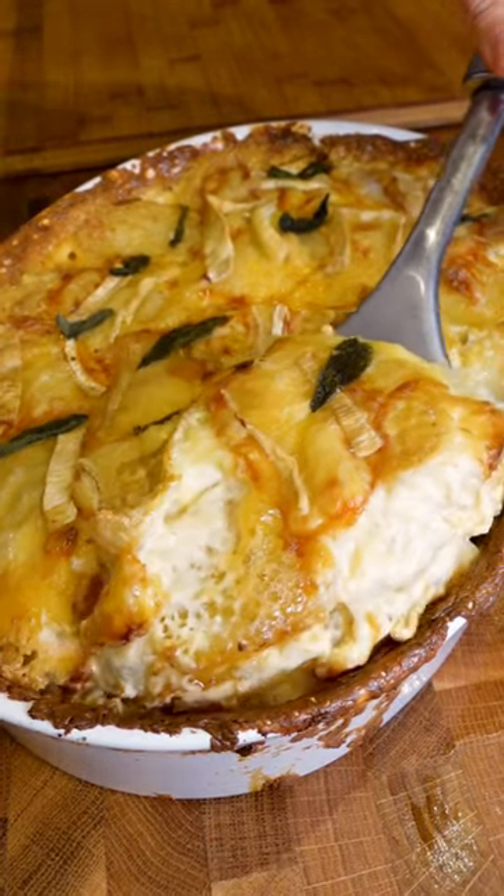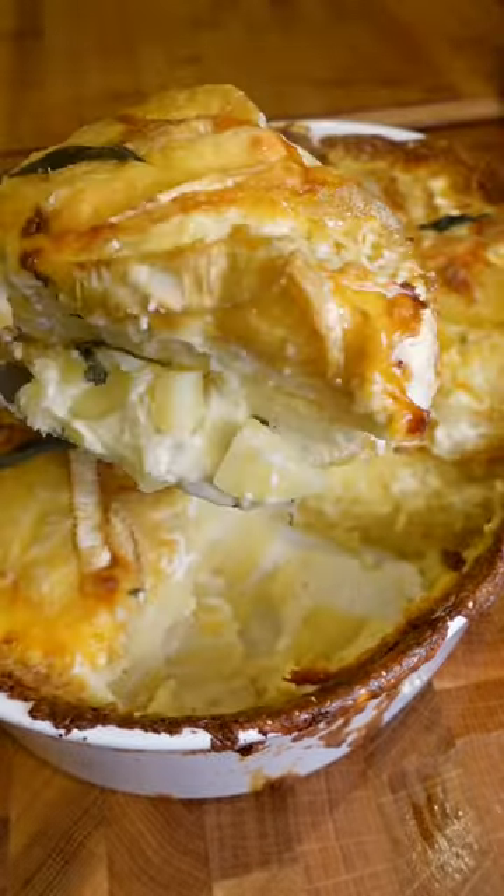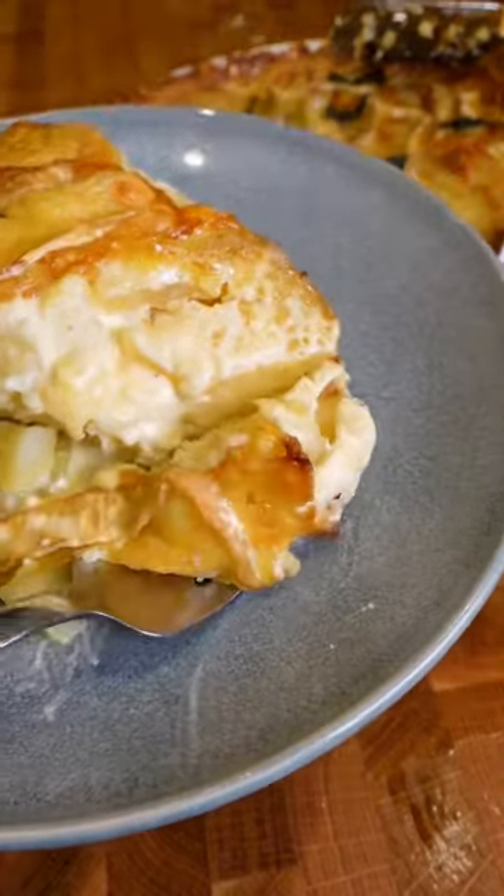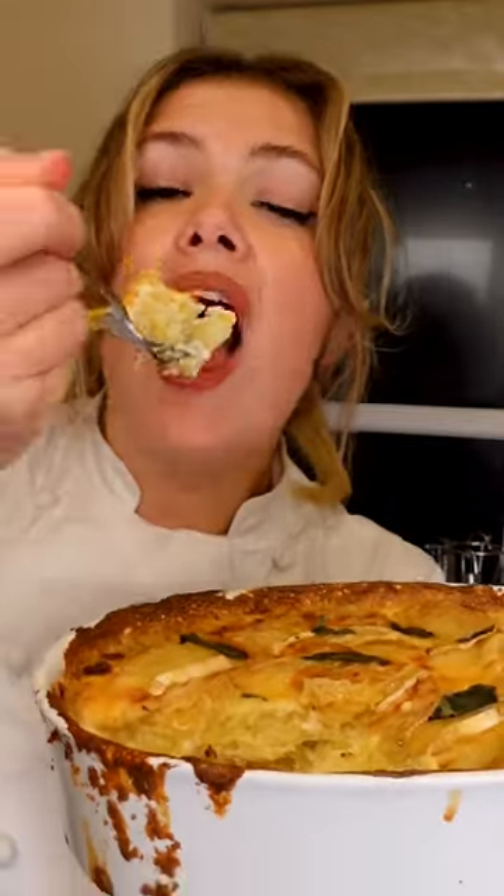Welcome to 12 days of Christmas potatoes, and this is the Christmas Dauphinoise. It's pure perfection and it's everything you need to go with your Christmas dinner this year.